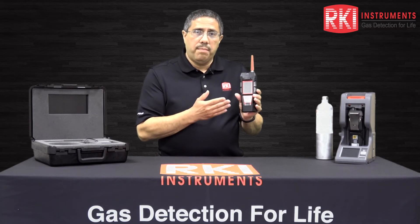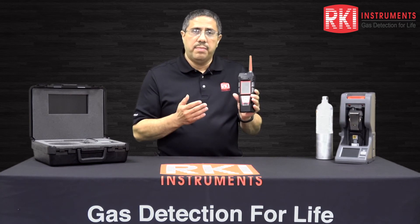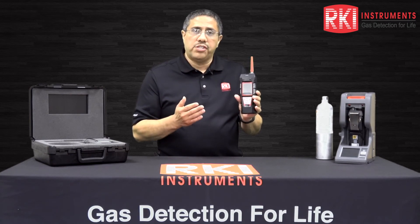In summary, the GX6000 is a compact, lightweight, yet versatile gas monitor with powerful gas detection capabilities. Thank you for watching our channel.